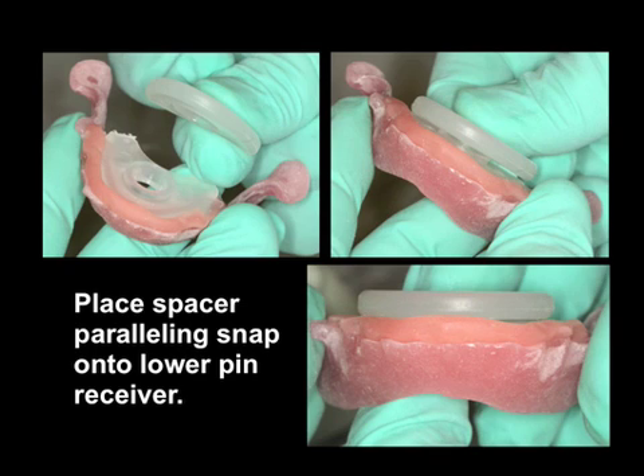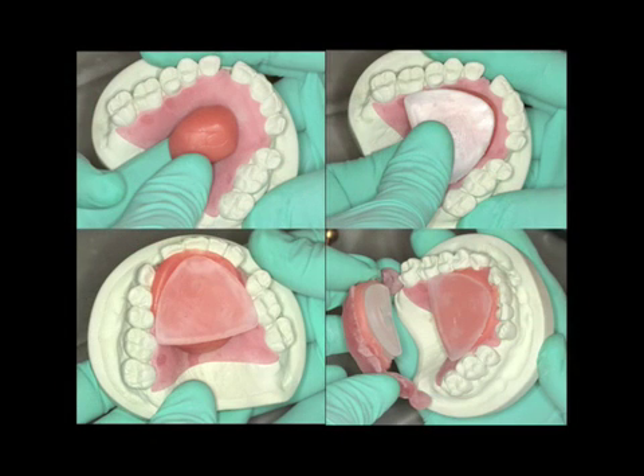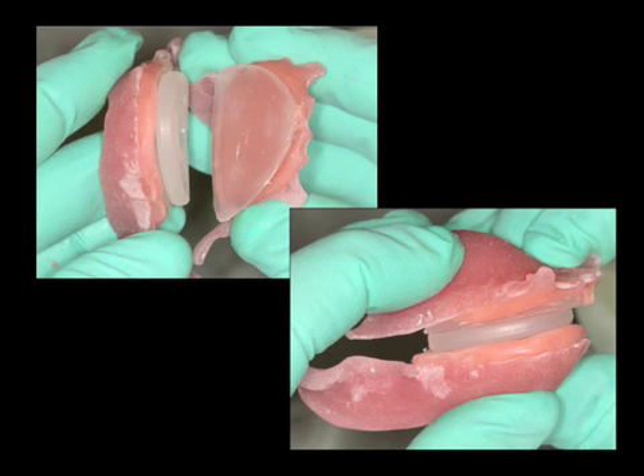It is now necessary to place the spacer. This is a paralleling spacer which will snap onto the lower pin receiver. This will assist in mounting the maxillary striking plate. Both plates will be mounted to become parallel with each other, and the paralleling spacer will also give additional room for the pin to work. Once accomplished, we will put light resin on the upper palatal resin, place the striking plate, and then take the lower paralleling snap and place it into position against the upper. This will ensure the parallelism of the upper and lower devices.